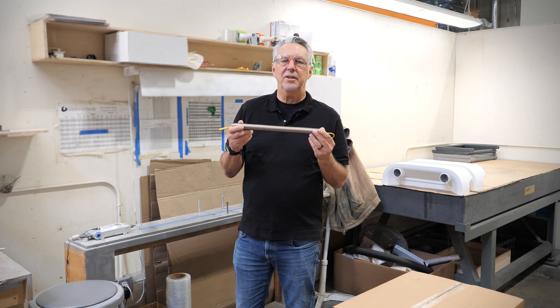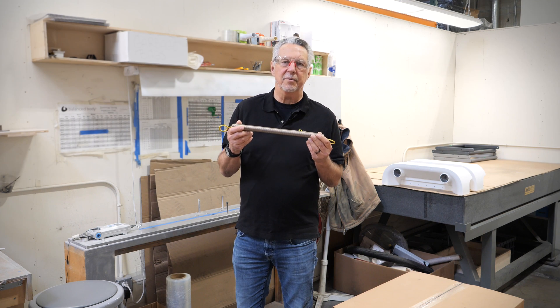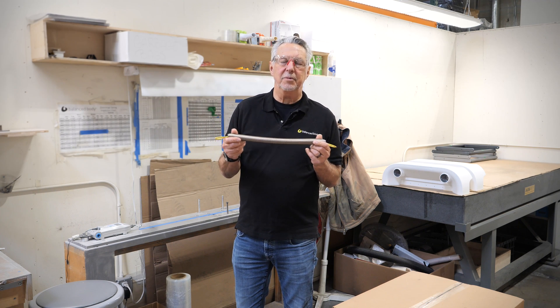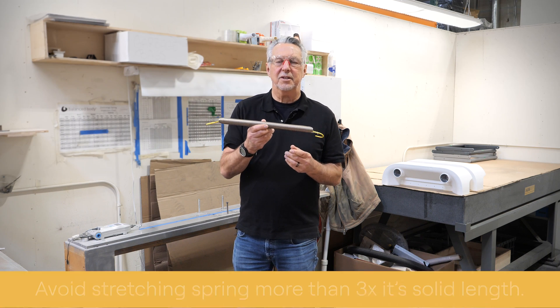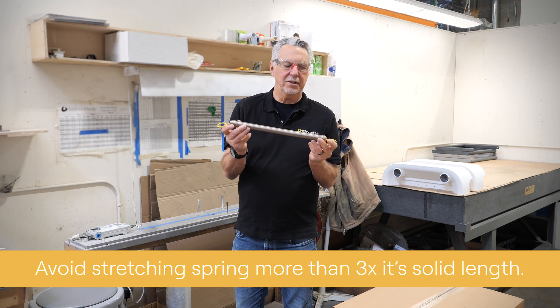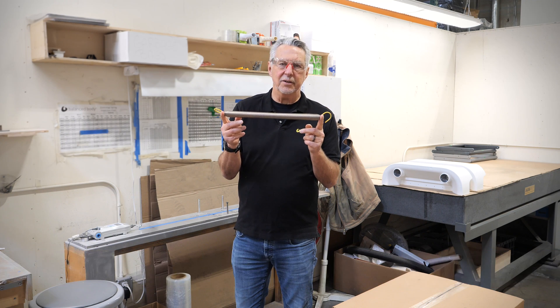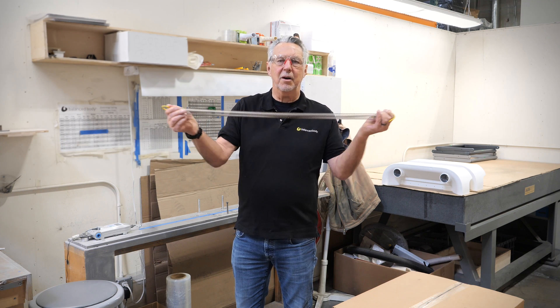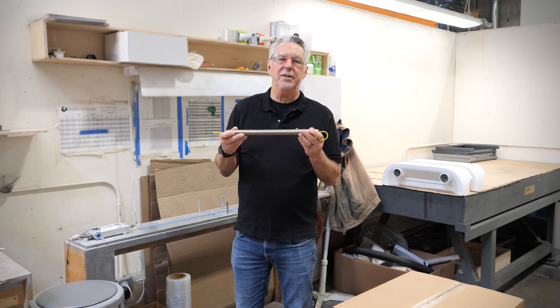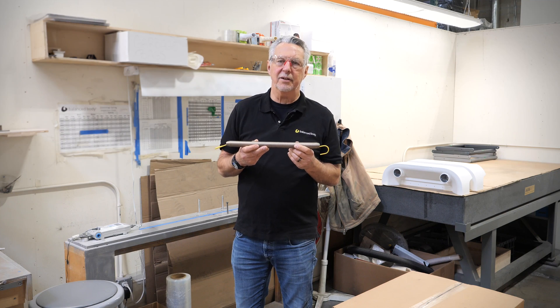When using a spring, if you want to ensure it lasts a long time — especially on your Cadillac where springs can be overstretched — you don't want to stretch a spring more than three times its solid length. For instance, this spring is about 15 inches or 38 centimeters, so you only want to extend it to about 45 inches or 114 centimeters. If you stay under those general parameters, your spring will last a lot longer.